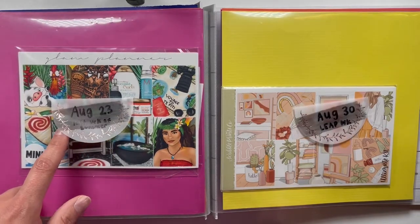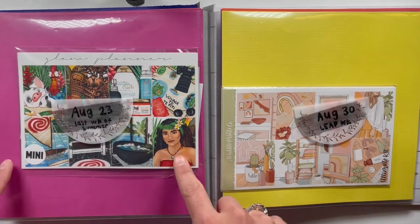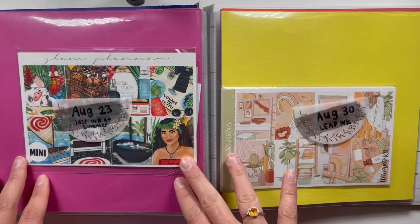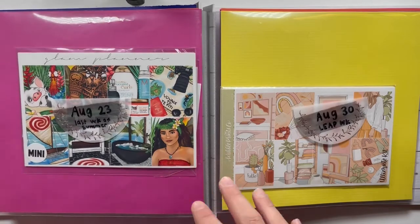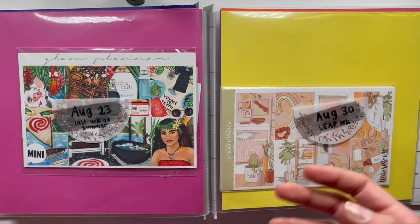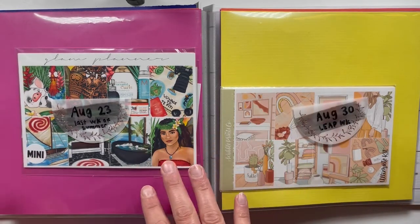If there is something special I'll note it — like this is the last week of summer. I was going to use this kit in June but I'm just pausing on it. I have so many full boxes for this and I feel like I need to use it on a significant week — not just any old kit. I feel like this could be a really special spread.